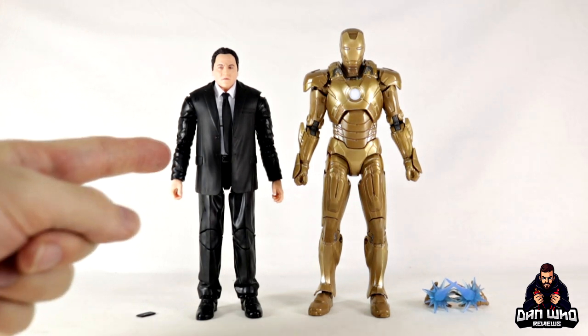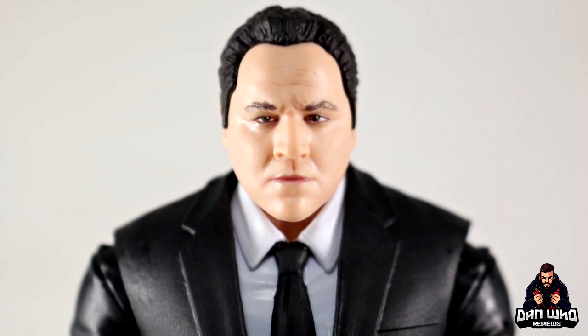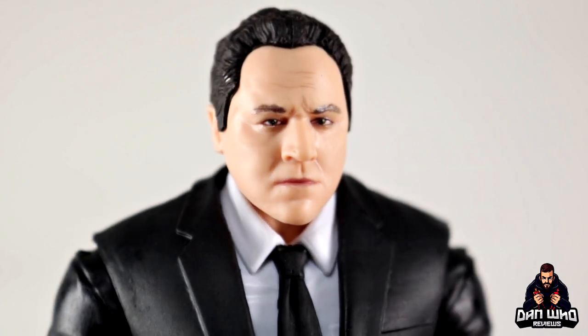The main thing about this box set is Happy Hogan, so let's start with him. Starting up top — Hasbro always do a great job with their digital face printing tech, and yet again I think they've done a great job capturing the likeness of Jon Favreau's Happy Hogan.